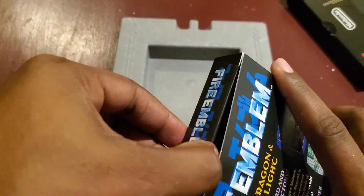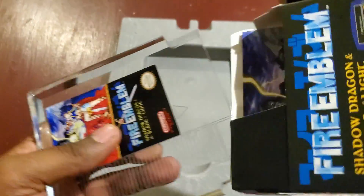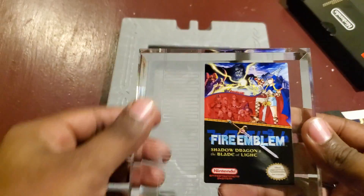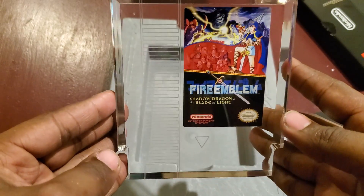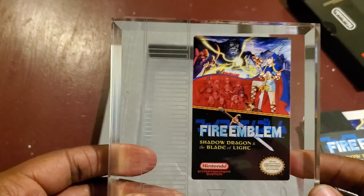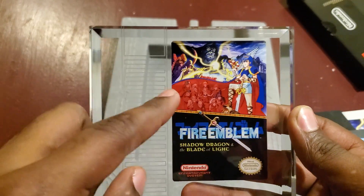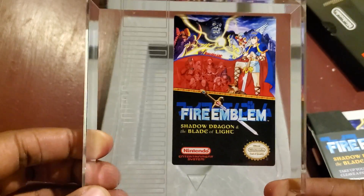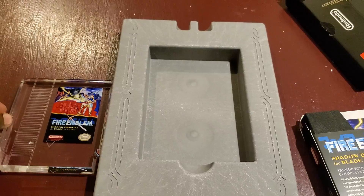Let's crack the inside of this sucker and see what else they managed to put in here. Oh shoot — this is the clear casing of an original Fire Emblem Shadow Dragon and the Blade of Light NES cartridge. This almost feels like a trophy. It just feels so good to hold — oh my gosh. This is a really good limited edition right from the start. I don't even know how Nintendo did this — it just sets the whole entire tone.